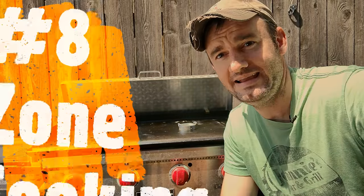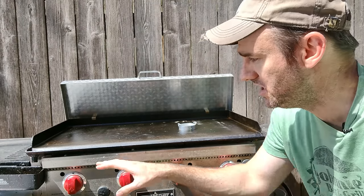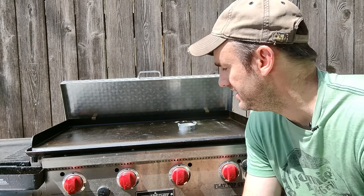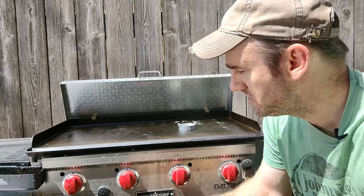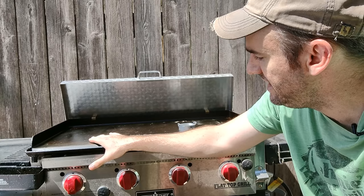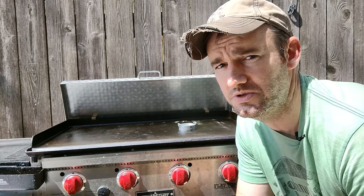Number 8 is zone cooking. You've got four burners and they don't all need to be on the same temperature. You can keep one side lower for your eggs and higher for your pancakes and bacon. I used to have them all on the same temperature cooking bacon, when I could be cooking bacon on one side and eggs on another. You could have it at 450 to sear your steak and 375 for potatoes and asparagus. Utilize zone cooking.